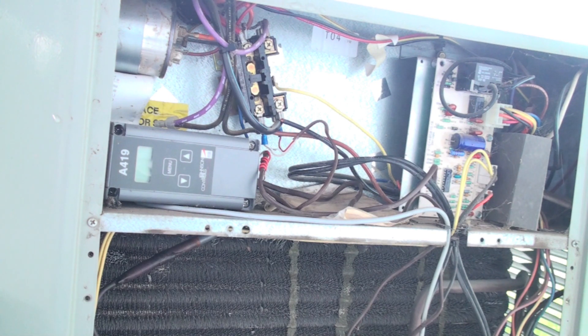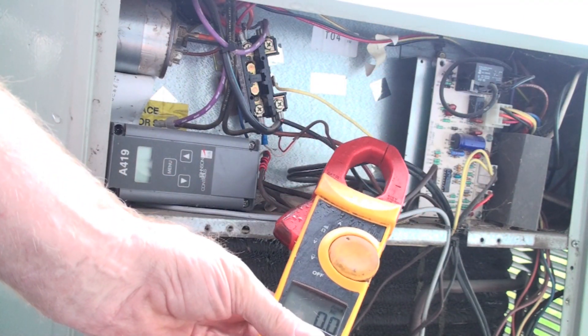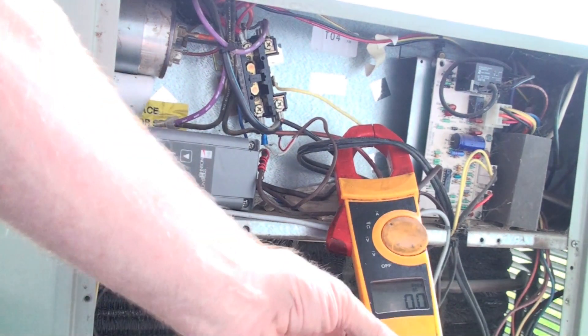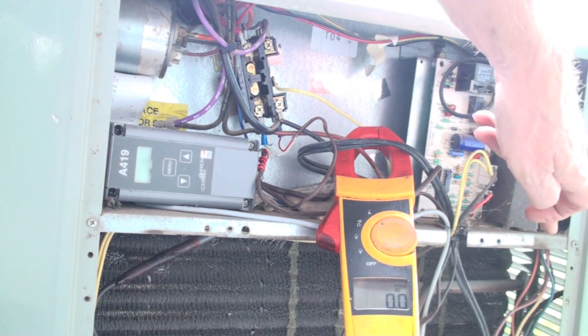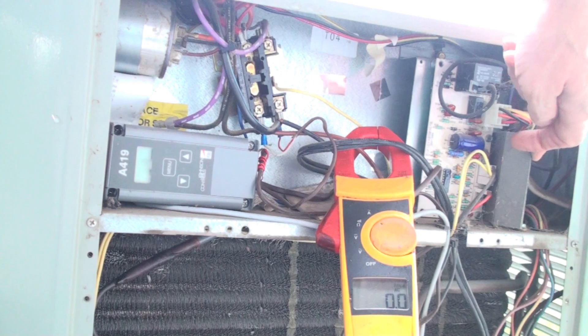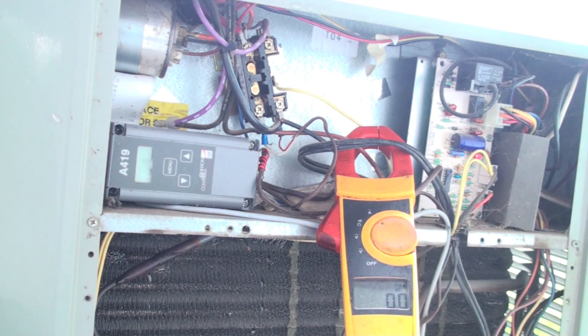We're going to take our meter, set it to AC amps, and clamp one of the wires — remember you can only clamp one wire. You can see the wires coming in right there, hooked in wire nuts behind this panel. You have to follow these through. One thing to watch: this is 240 volts and it's got to be live to check, so be careful.